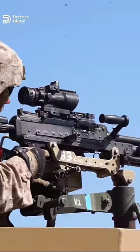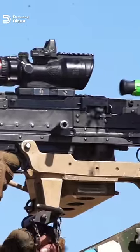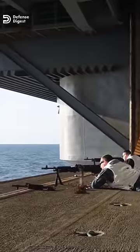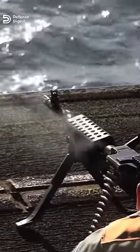The M240 weighs 27 pounds, and with spare barrel, tripod, and other accessories can weigh up to 47 pounds. The gun can fire 100 rounds per minute sustained fire, meaning the weapon will not overheat. It can also fire up to 650 rounds per minute, but overheating is imminent.